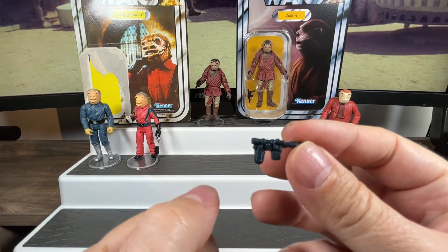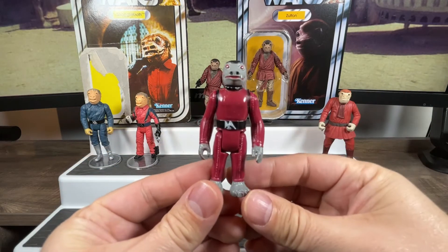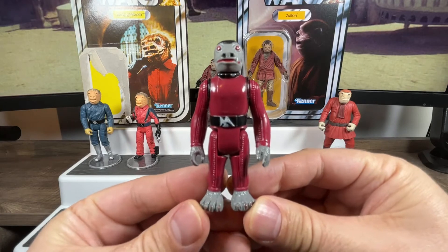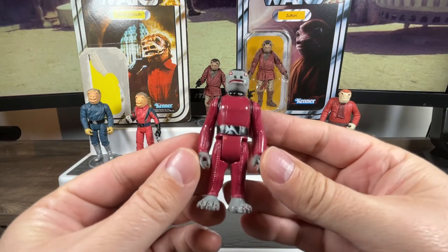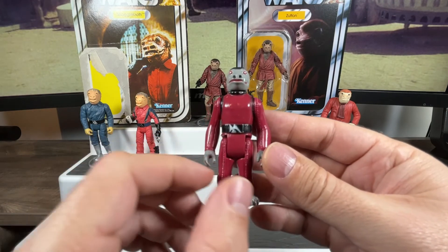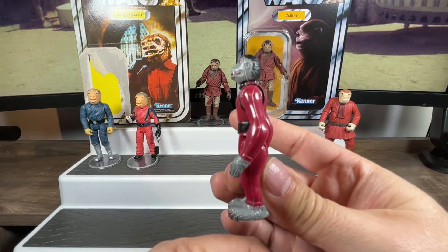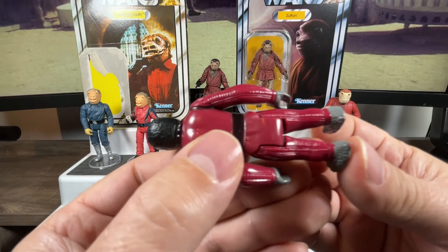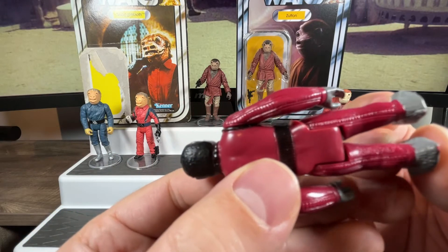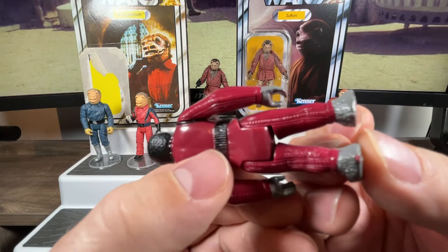There's lots of repro stuff out there, but I'm not a repro guy — it's all got to be original. That's an original blaster and it fits nicely in his hand. We can take a nice close-up from the front, lift him up to see the foot pegs on the bottom, see the nicely painted belt, view him from the side and back. Lifting the leg, you can see it says Hong Kong with a little name stamp — hard to see but it is there.